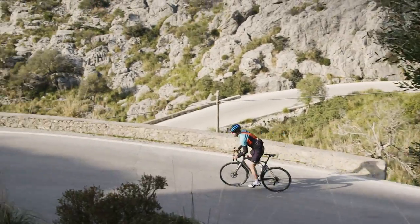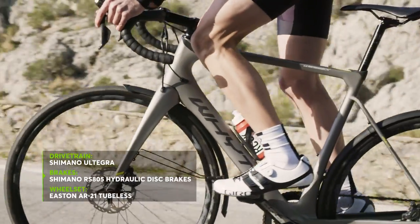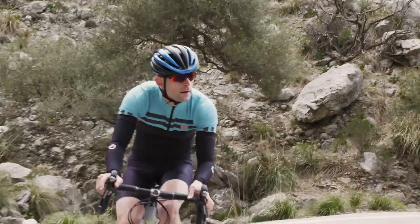For a bike that can turn its hand competently to such a wide variety of riding, its value is also impressive. With a mix of Shimano 105 and Ultegra components, complete with tubeless-ready wheels, it costs £2,250.